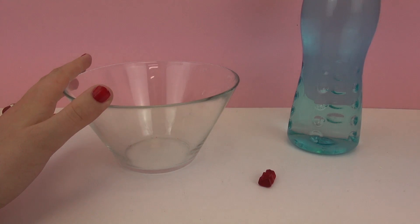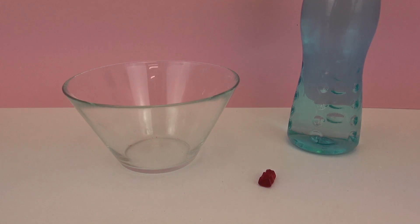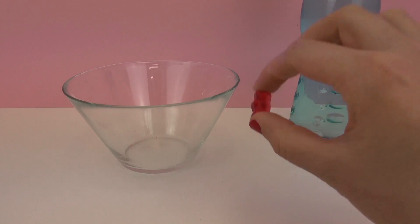So all you need is a big bowl. I prefer a clear bowl because you can see what's going on a little bit easier. Then you simply need a gummy bear.